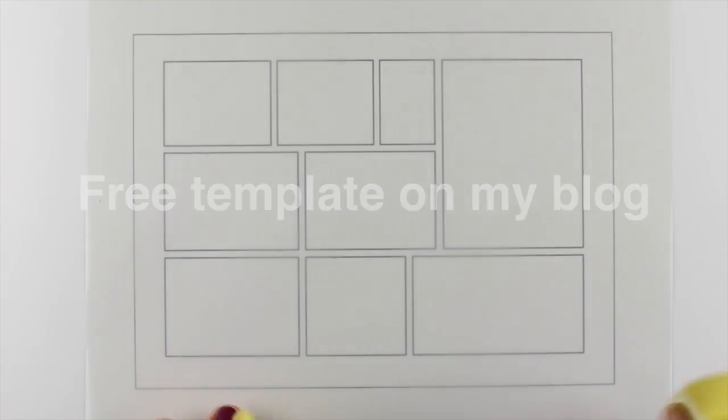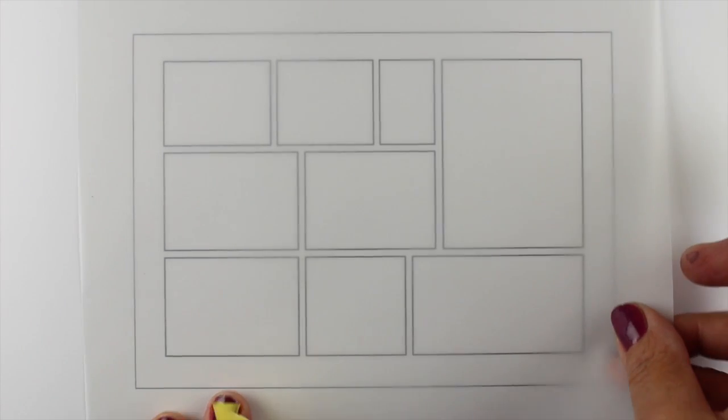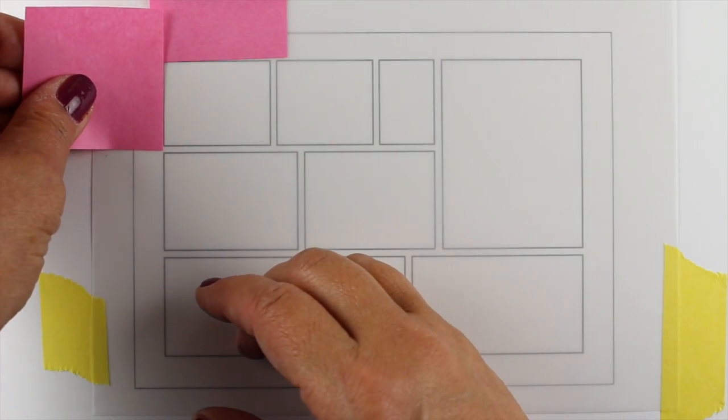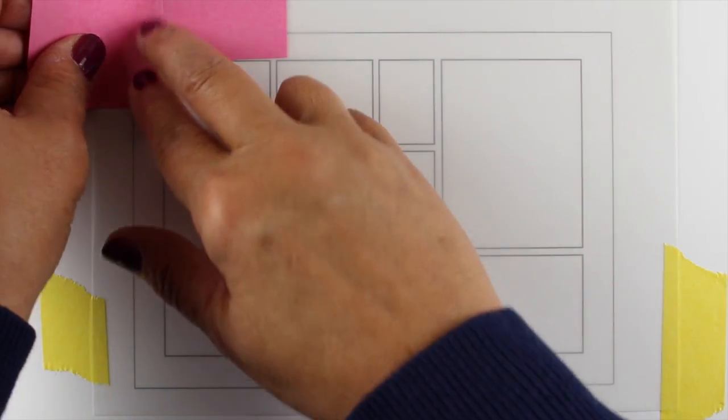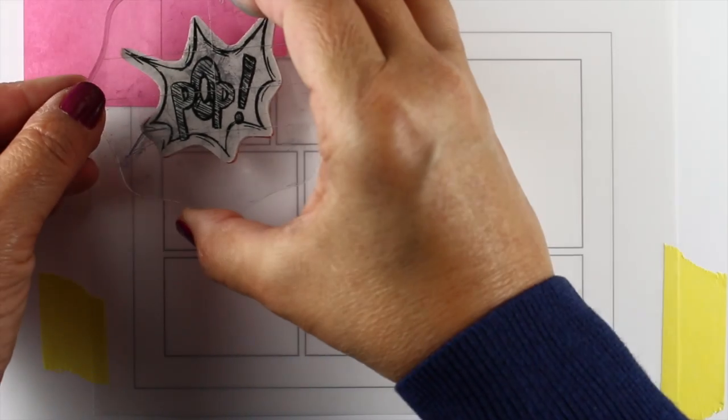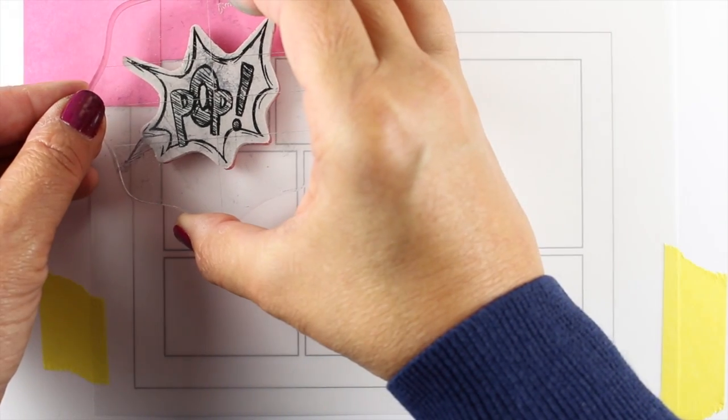I've created two free templates on my blog. This one is the 5x7 because these are really big stamps, so they need a little more space. I've put some of the Ellen Hudson heavyweight vellum over it and I'm going to stamp on it with Ranger Archival jet black ink.